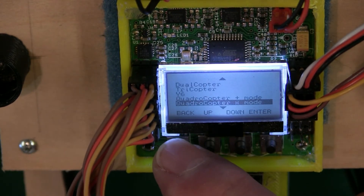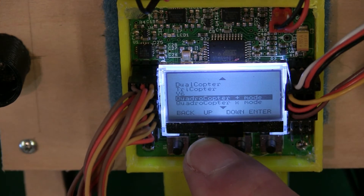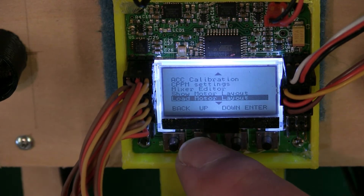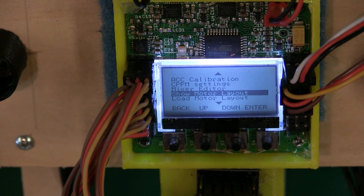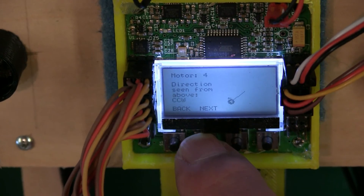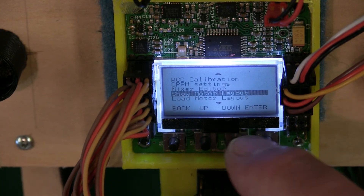Hit Back to get out of there. At any time, if you take the props off and don't remember how the motors are numbered or which way the motors are supposed to be turning, or whether props are clockwise or counterclockwise, you can always go to Show Motor Layout. It's going to show you the layout you picked and walk you through it again so you can quickly see where everything is supposed to be going.